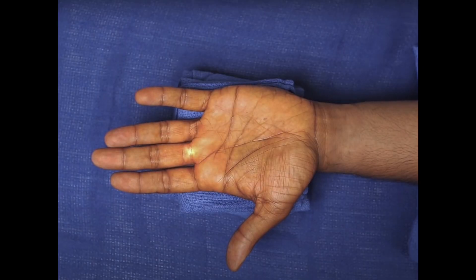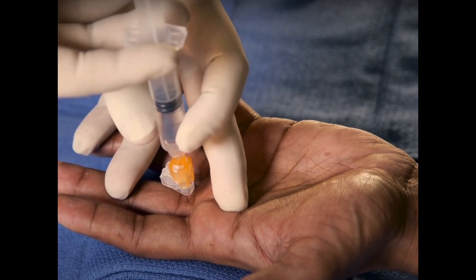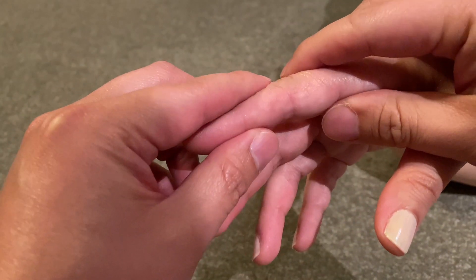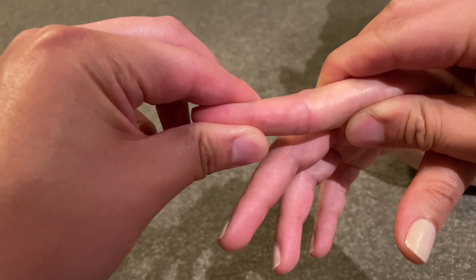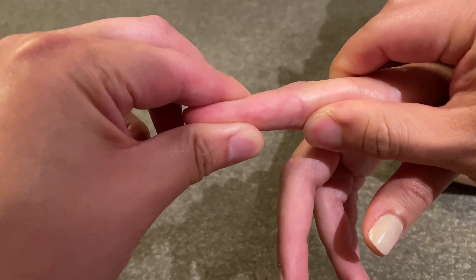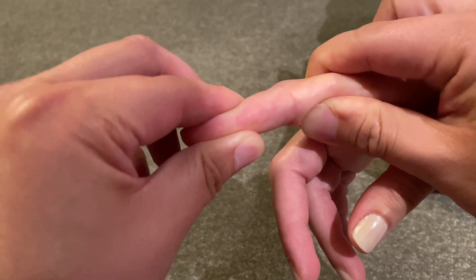Reduction starts with a local anesthetic injection to numb the finger. This reduces pain and muscle spasm to make reduction easier. Next, the finger is bent back slightly to unlock the dislocation, followed by pulling the finger straight with traction. Sometimes you can feel the finger popping back during the pulling. This part can take some time. Finally, feel to make sure the step is gone before bending the finger back down.